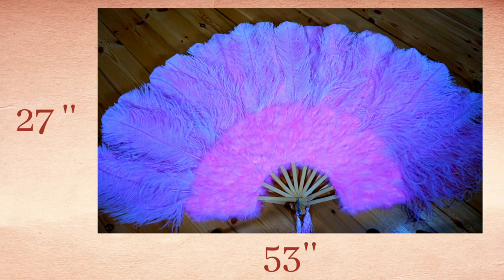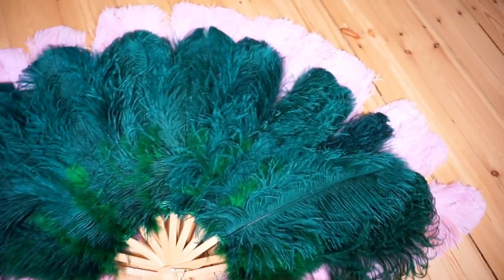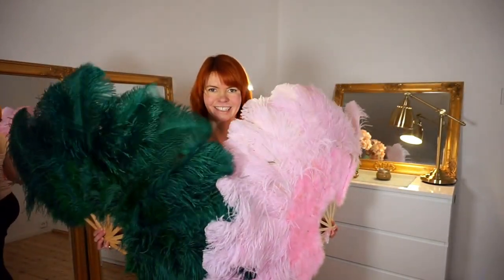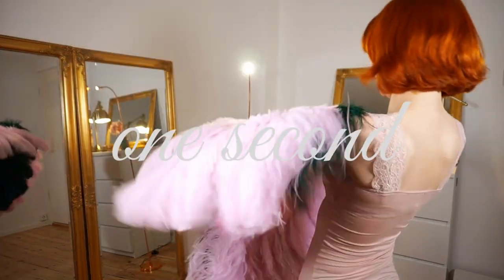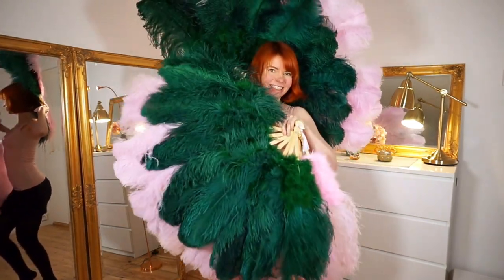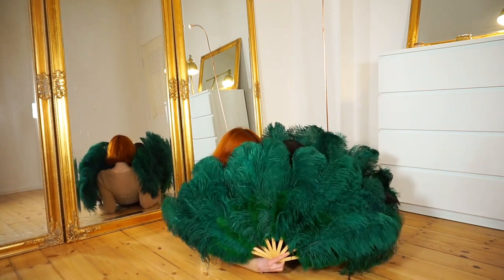The pink feather fans are 27 by 53 inches. The green feather fans are 24 by 43 inches, so the green ones are a little bit smaller than the pink ones. There are really so many different sizes, so you have to look at what feels most comfortable for you. I personally prefer the smaller green ones. For me it's much easier to dance with them and I can handle them more easily because I'm also a very small person — and I can even hide myself completely behind these green feather fans.